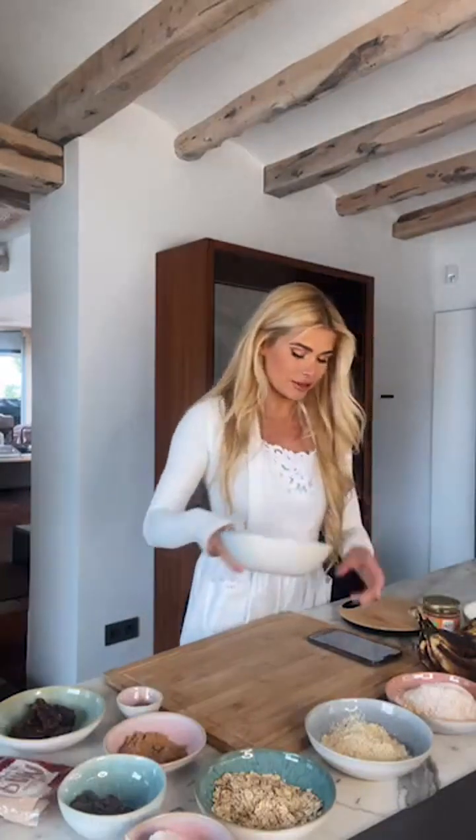My oven was beeping — you've got to preheat your oven to 180 degrees. I'm using Umluft, so circulating air. I guess we are ready to bake!